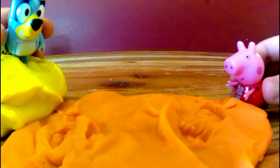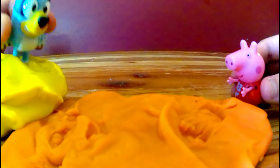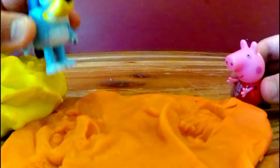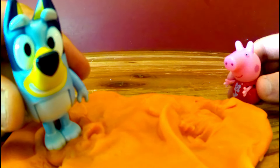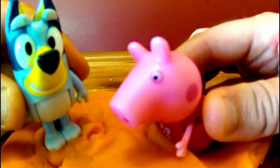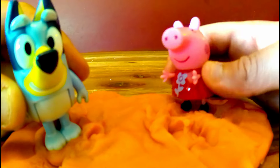Hey, Carly Bluey. Jump into this mud. Three, two, one. Geronimo! Yeah, I'm muddy now. Now it's my turn. I love mud. And I love Play-Doh mud the best of all.